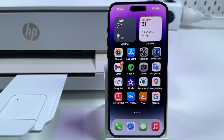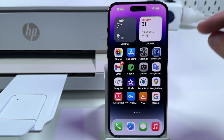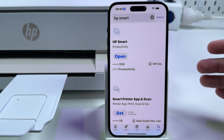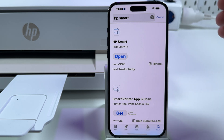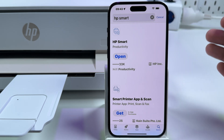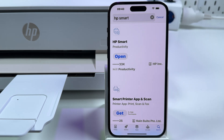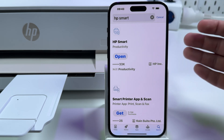Next, on your smartphone you need to install the HP Smart application. You can get it from the App Store on iPhone, from Google Play Store on Android devices, and you can even install it on your computer, either Mac or Windows. HP has a single application for all operating systems, and you don't need anything else — no drivers, no additional settings. Just install HP Smart and you're all set.